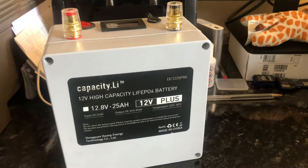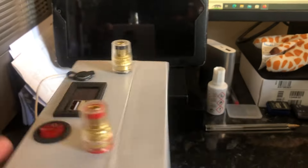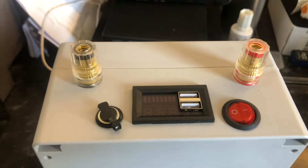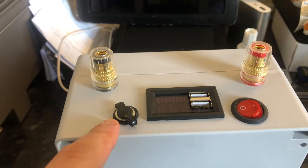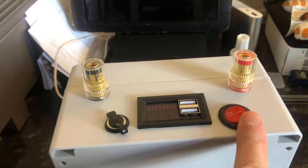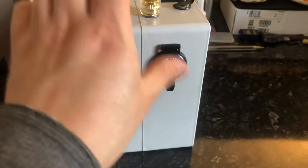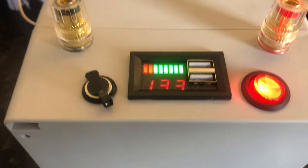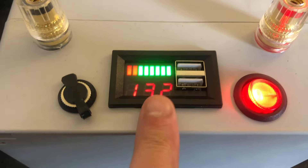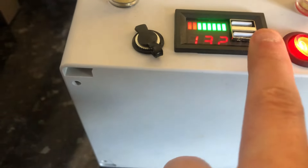There are four screws holding it together. On the top there are two binding posts — minus and plus — a charging jack, a meter, and an on-off switch. This one also has the optional cigarette lighter socket on the side. On the top there's a display with a voltage readout and a battery bar graph when you press the on-off switch, and there are two USB ports.